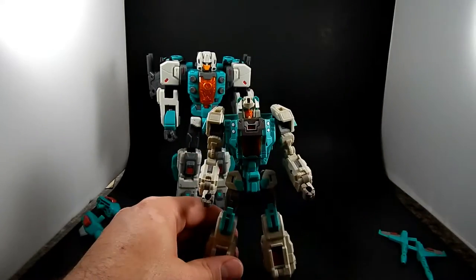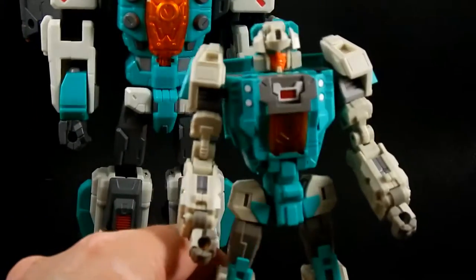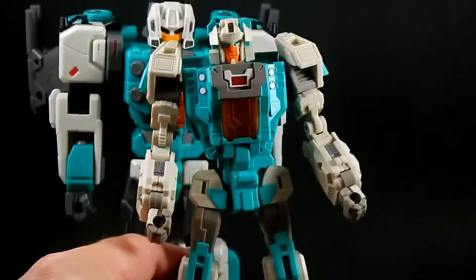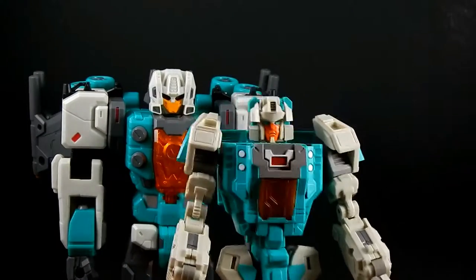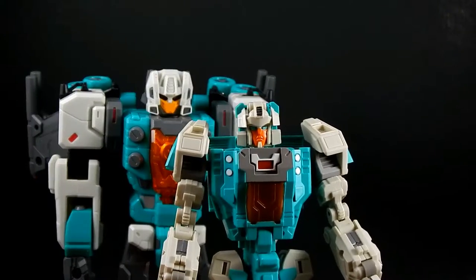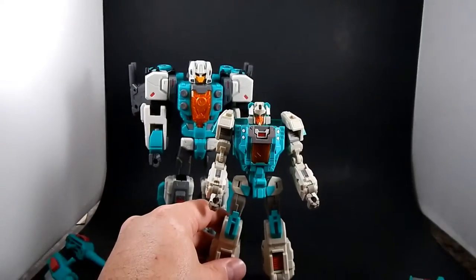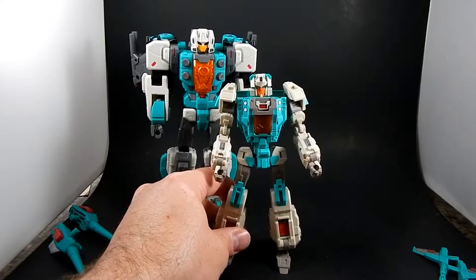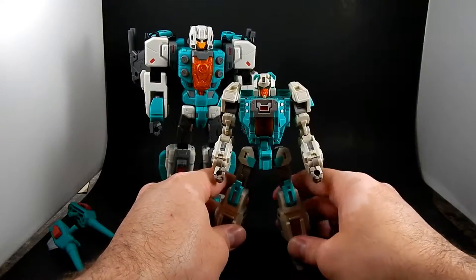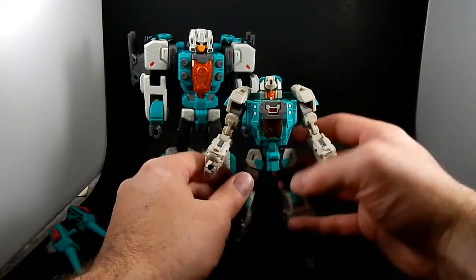I don't like the head — one of these heads is better than the other, and it's not Smart Robin's. I seem to recall that being a complaint people had when the figure was first announced. I'm pretty sure people were talking about making aftermarket faceplates for him.